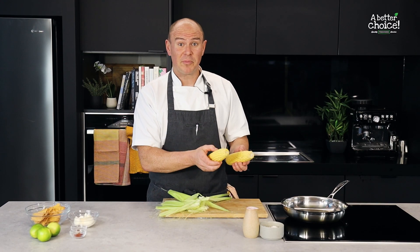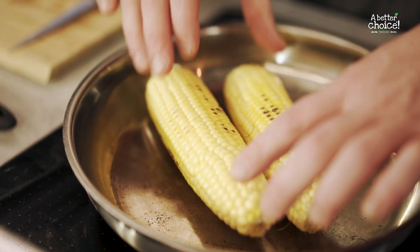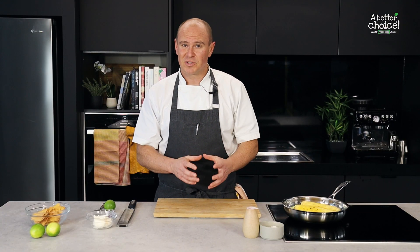Once that's done, we've got to pop them into a hot pan, just like that. That's it. While the corn's cooking, we're going to make the mayonnaise to go on top of it.